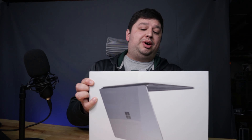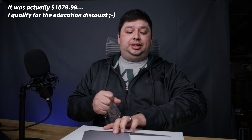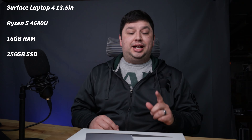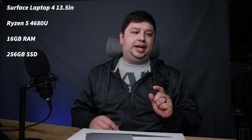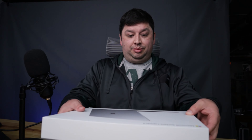I picked this up for about $1,200. It is the step up from the base model. It's got the Ryzen 5 — I'll put the exact model on screen — 16 gigs of RAM, a 13.5-inch screen, and a 256 gig SSD. I've never bought one of these brand new, so I'm really excited to get this opened and take a look at it.